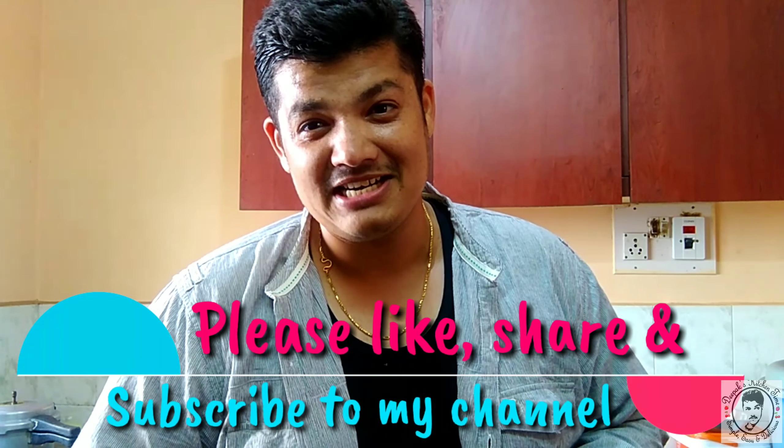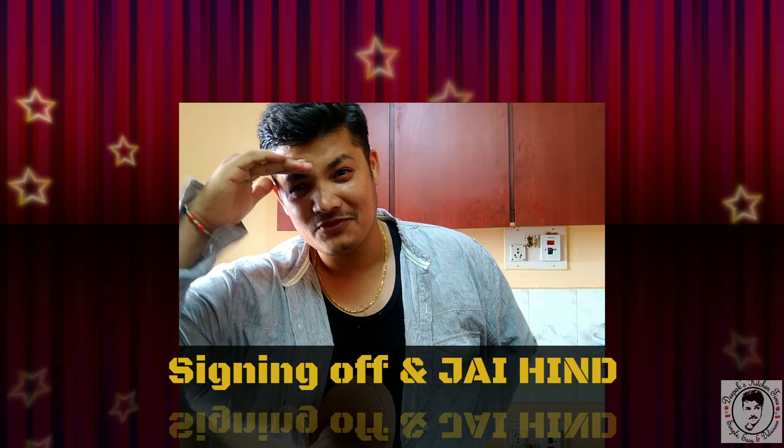This is one of the must-try recipes and one of the best you can make at home. I'll keep bringing you more such amazing recipes. Your valuable comments and likes will keep me motivated. If you like my work, please subscribe to this channel. We'll meet in the next session — till then, this is your host Deepak Shatriya signing off.